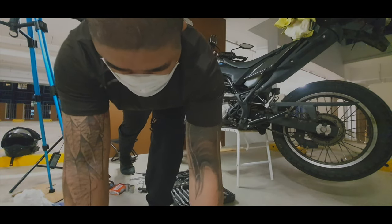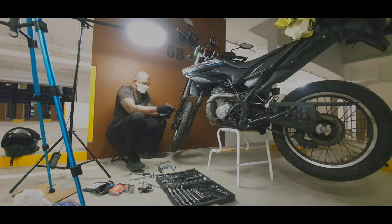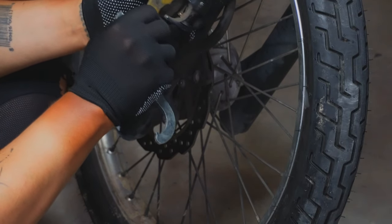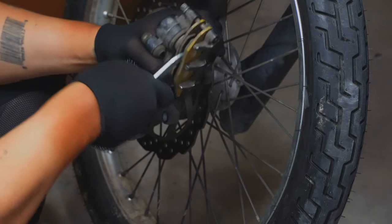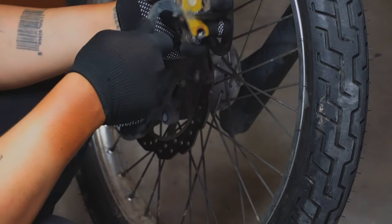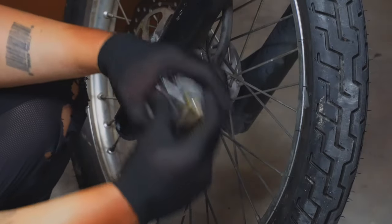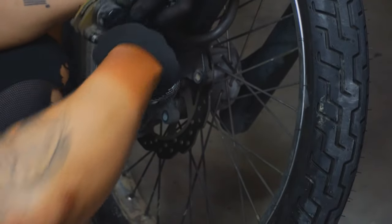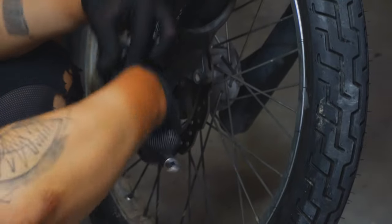I'm just using a flat tool — any flat tool you can grab. Use it so that you can spread the caliper and the piston retracts, because later on your brake pad is much thicker since it's quite new, so you're not gonna have trouble putting it back. Bear in mind: spread the piston first while the old brake pad is on, so that you don't damage your new brake pad later on.